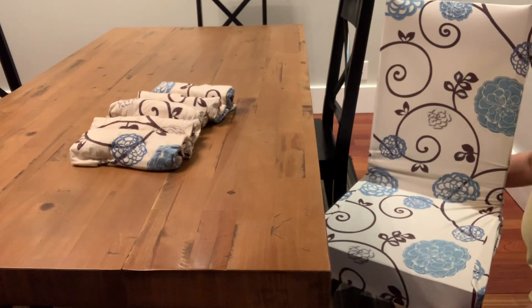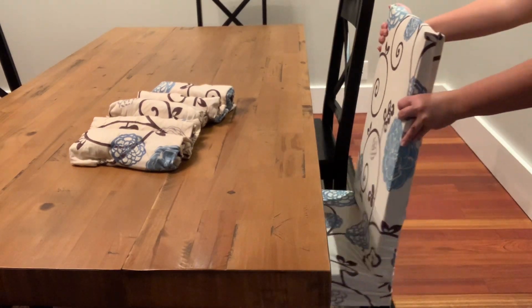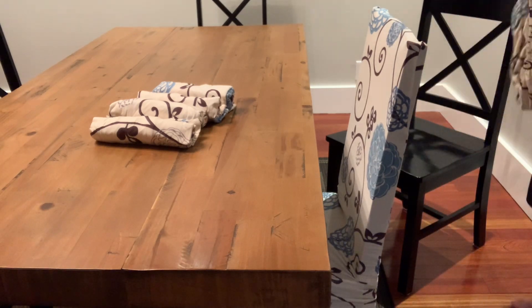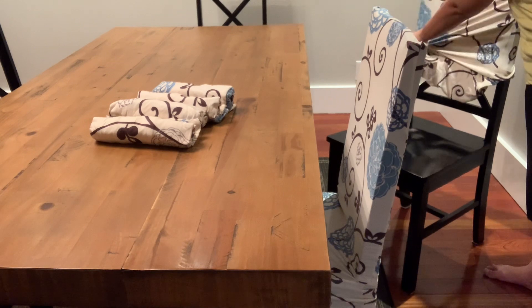One of my favorite things about this cover is that it is very easy to install. When I'm ready to cover my chairs, I just position it onto the chair and stretch it in place — and basically that's it. I can switch up the designs based on different themes or events, so it gives a really nice pop of color to my dining room.